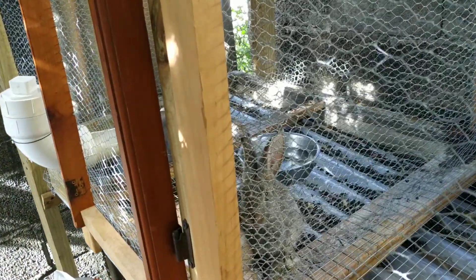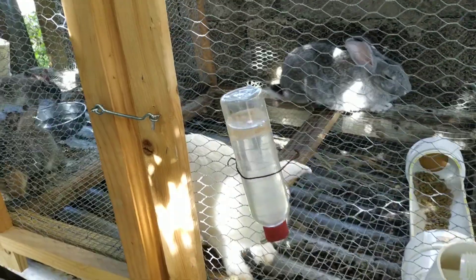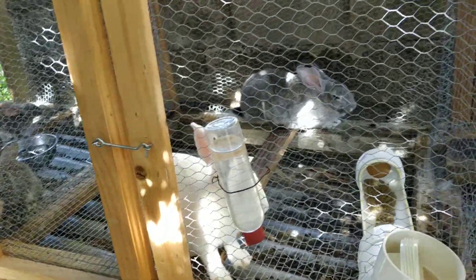Well, two of them are staying for meat. One is staying permanently as our breeder — it's going to be the second buck — and the other two are going to be food.